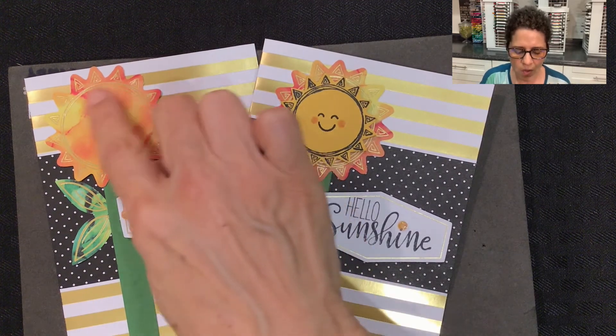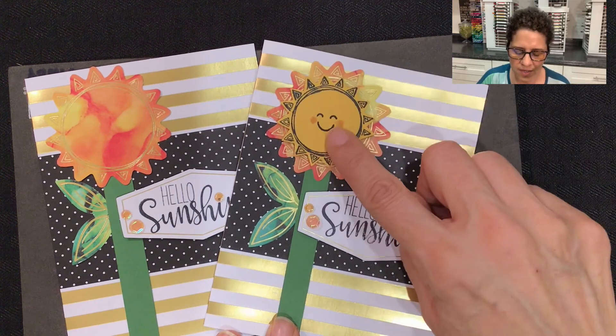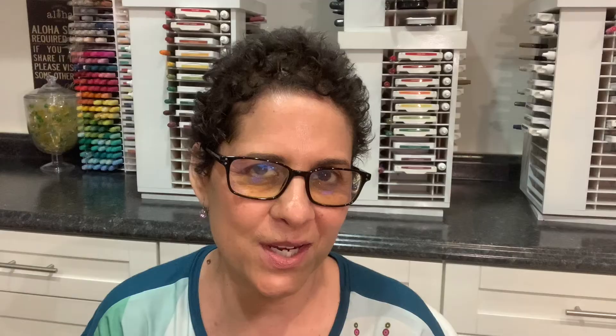So here's two different options: just the plain sunflower, and one with this really happy sun image that comes from the Paper Pumpkin Kit. That is my second alternate project that I've created for you. I'm going to next show you how I took this image and created a really fun box, so be sure to check back for my alternate video number three. Until then, aloha.